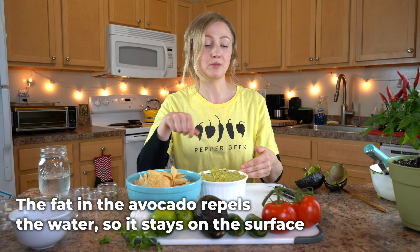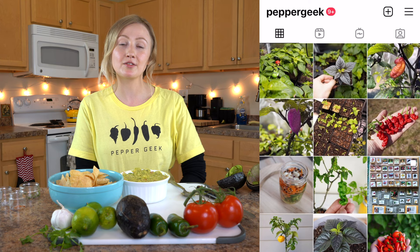If you like hot peppers, gardening, and spicy food, be sure to follow us on Instagram at peppergeek, where we post all of our harvests, garden tips, and recipes using hot spicy peppers. Thanks so much for watching — we plan to have a lot more recipes coming up in the future using our fresh hot peppers from our harvest, and we can't wait to share them with you. We'll see you next time.